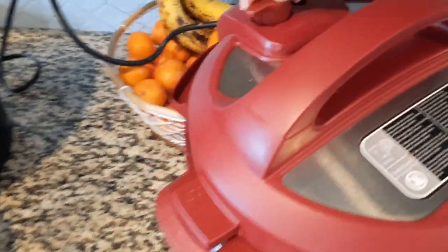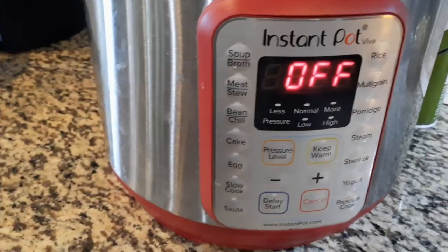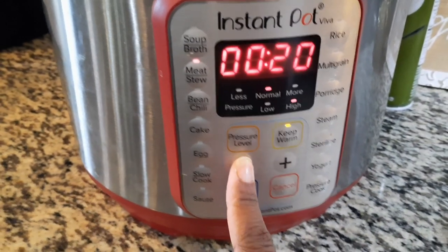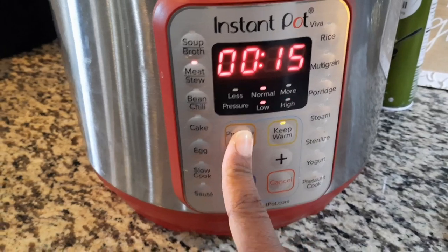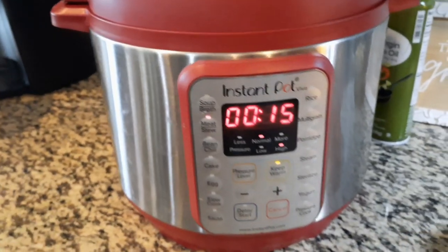Put the venting on and let's see what we're gonna set it to. I'm gonna put it on the meat setting, do about 15 minutes — should be good. Set it on high. All right, I'll be back.